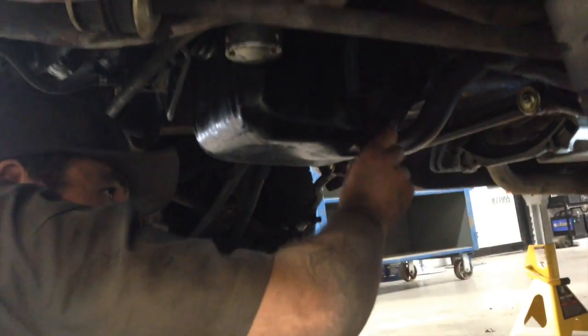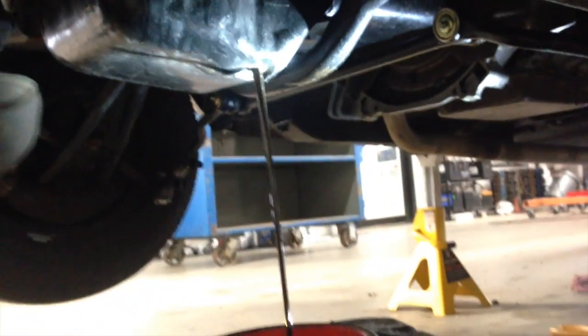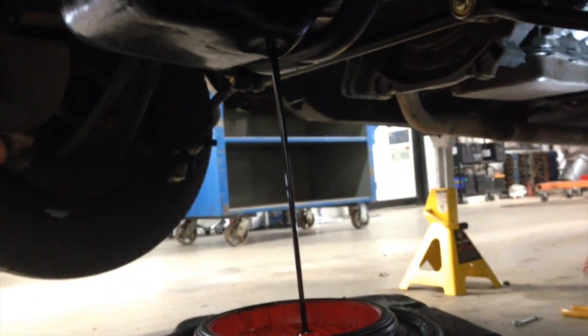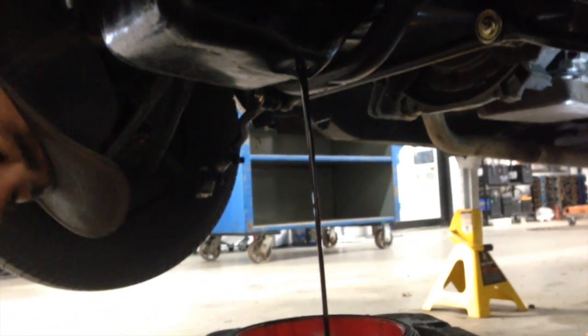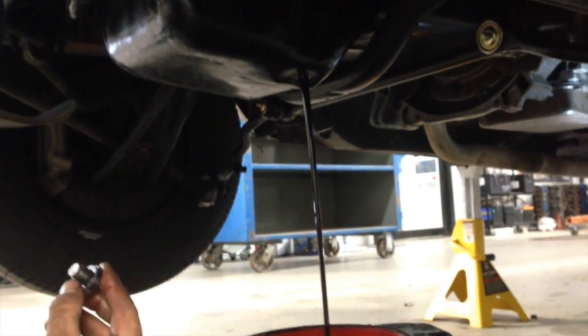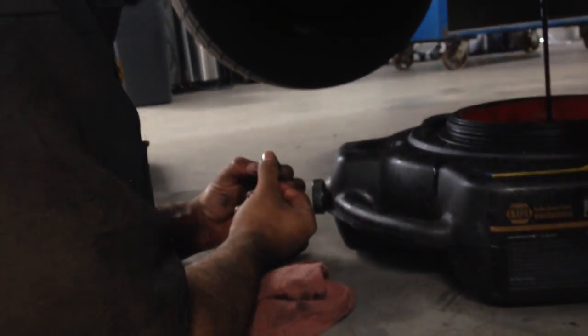Eventually Rudy is going to take that bolt off. I just hate gushers. Boom, there it is — nasty. That's the break-in fluid additive to the oil, and we are going to drain it. He's going to wait until it completely drains out, and then he's going to check the gasket on the drain plug bolt to make sure that it's good so it doesn't leak.